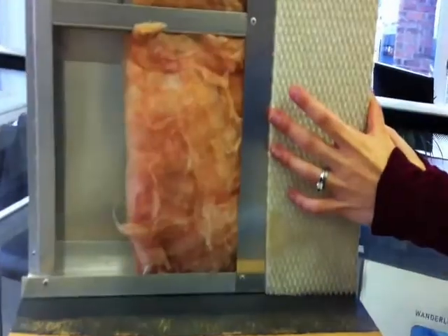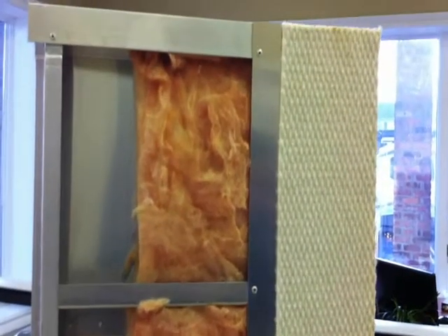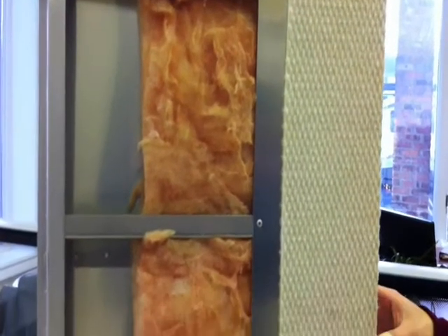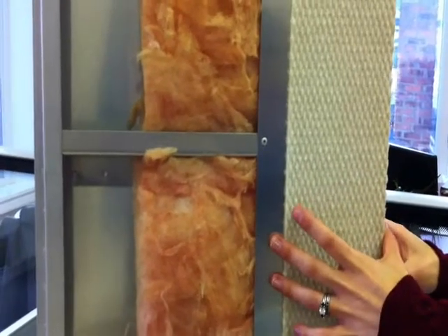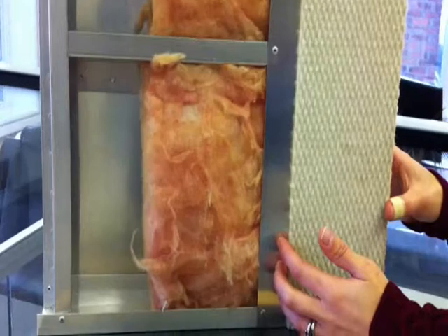Here we can see Airstream's unique shell-within-a-shell construction. This construction incorporates rivets to fasten the inner shell to the bows and ribs of the framework. No wood is used anywhere in the construction of the Airstream. On the Flying Cloud, International, and Eddie Bauer series, we have this exposed aluminum look on the interior.